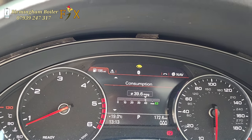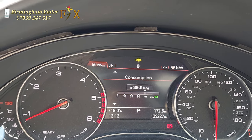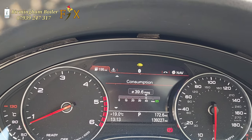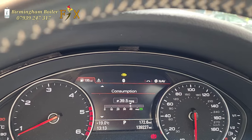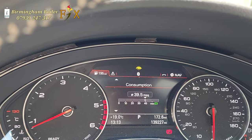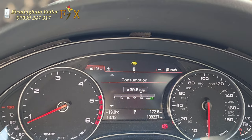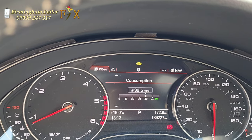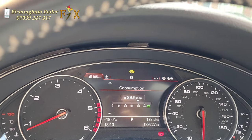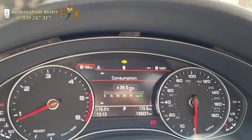That's how I done my DPF clean and it's done the job. If the light had stayed on, I was going to reset the warning light, and if it came back I was thinking about changing the sensor — but thankfully the warning light is gone. That's how you do a DPF clean on these cars. I'm still a gas engineer, I repair boilers, but this is just a little hobby on the side. I had a go and it's done the job. Thanks for watching — keep smiling, stay positive, and don't forget to like and subscribe.